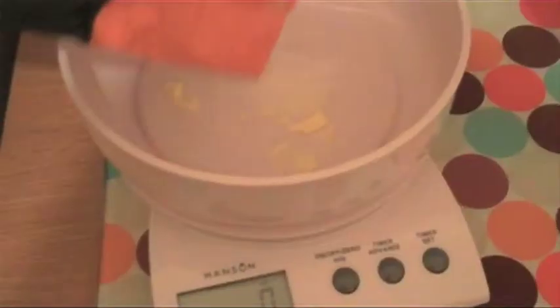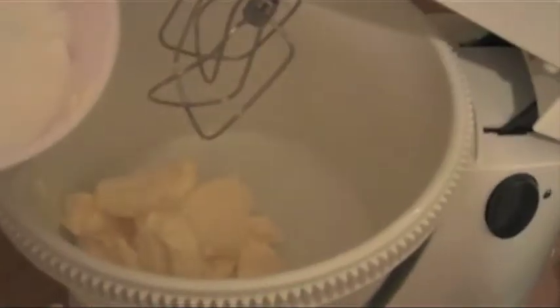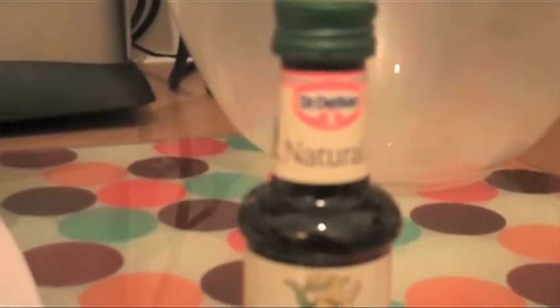Six ounces of butter. Here we go. Six ounces of sugar. Vanilla essence — a thing that makes it also taste very good. It's mixing time!